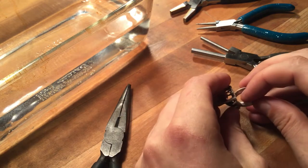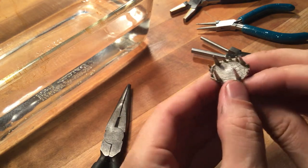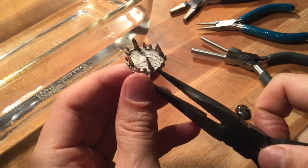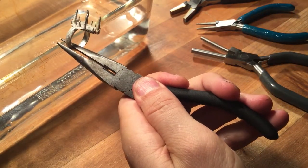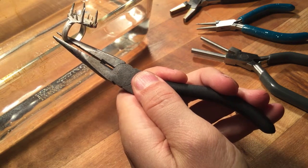So I'm going to just torch these little guys. I'm just going to hold them with some pliers. I'm using just a standard MAP gas torch here.